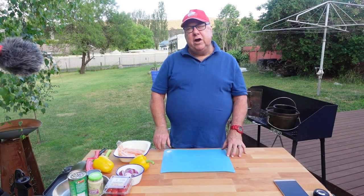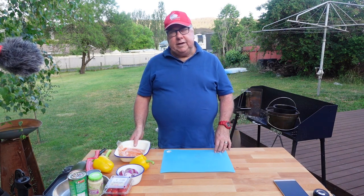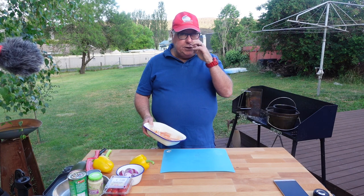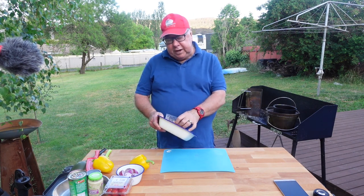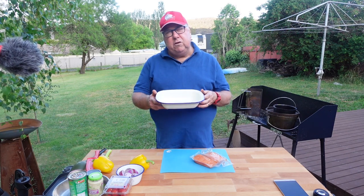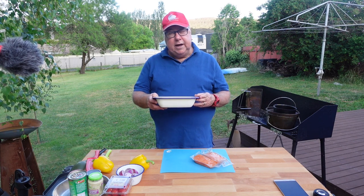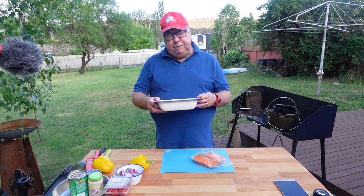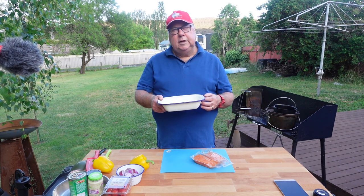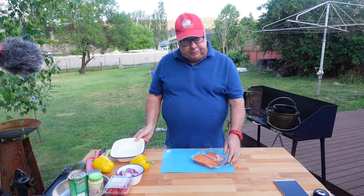Welcome back. We're going to do a tray bake today — a fish tray bake. As I said, there are a couple of different ways you can do it. You can do it in your oven in your caravan using something like this, which is a Falconware enamel baking tray, but it won't fit in my round camp oven. If you had an oval shaped camp oven it might fit, but that's all right — I've got something else that's going to work.